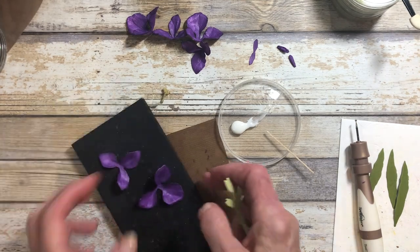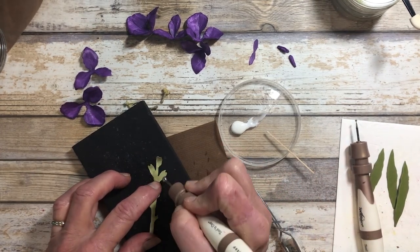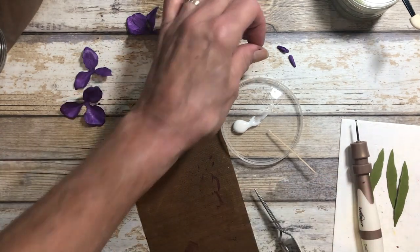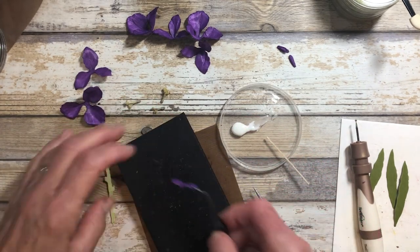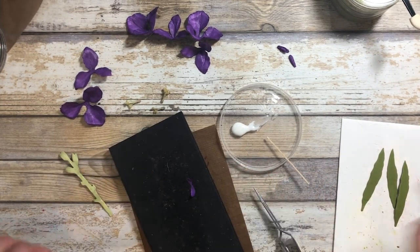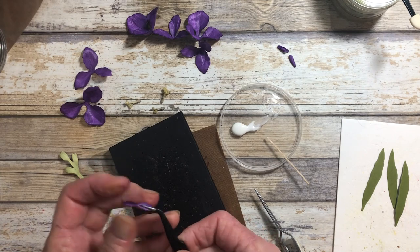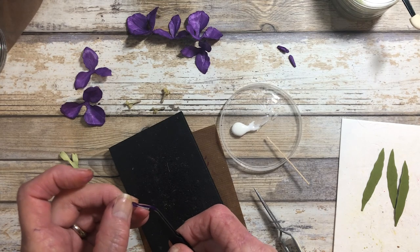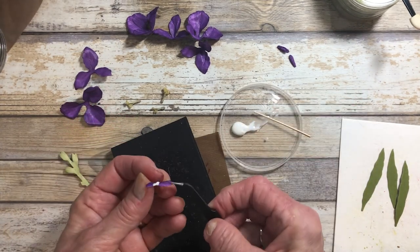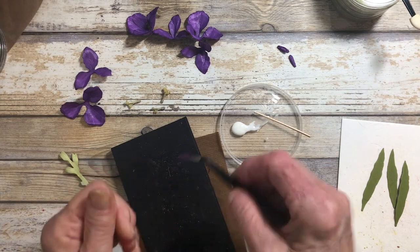For the stem, take your medium ball stylus and soften the areas where the buds are going to go, so they round out a bit. For the bud, put it on your molding pad and use your loop tool to shape the piece. Then take your small detail tweezers, put it right in between, and pinch around the tip in the center so it comes together. Put a little bit of glue right in the center and bring the sides up, then set that aside.